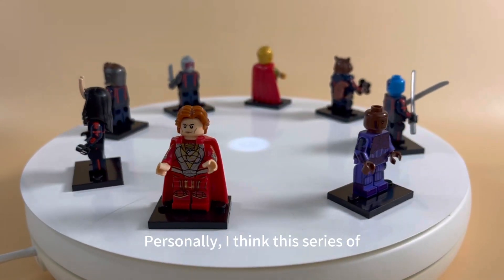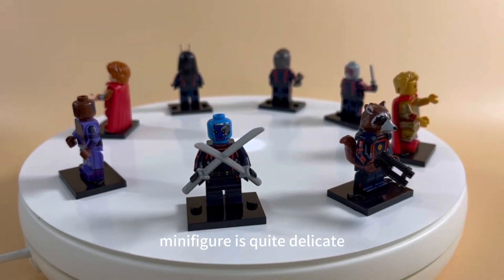Personally, I think this series of minifigure is quite delicate.